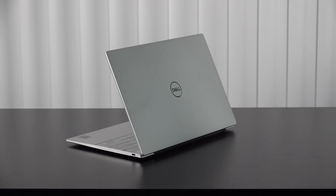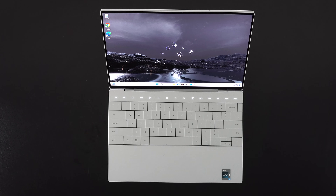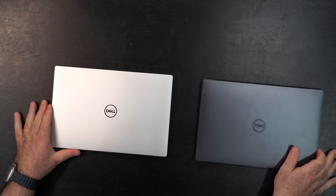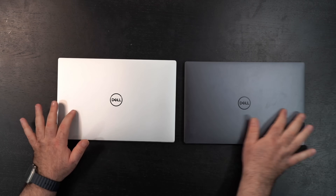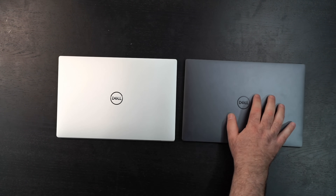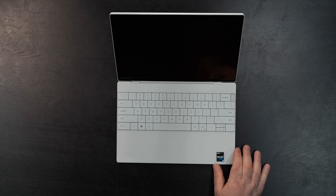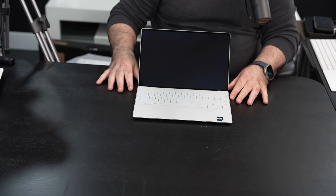Here is that gorgeous platinum color. I went with this last year as well — I love the way this looks. I also have the graphite model right here, so for those who can't decide between graphite and platinum, here are the two side by side. Physically they are the same, but you'll see fewer fingerprints on the platinum than you would on the graphite. Let's see if we can open it with one finger — we certainly can. There she is, absolutely gorgeous. The platinum model here has the OLED display as well.